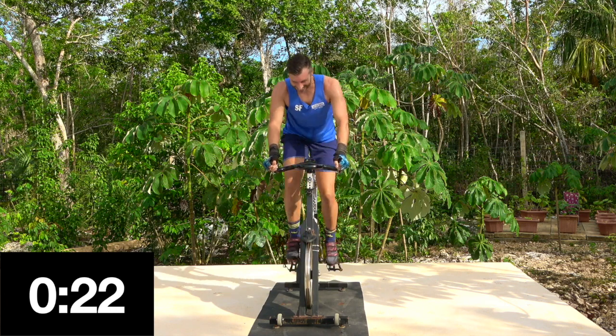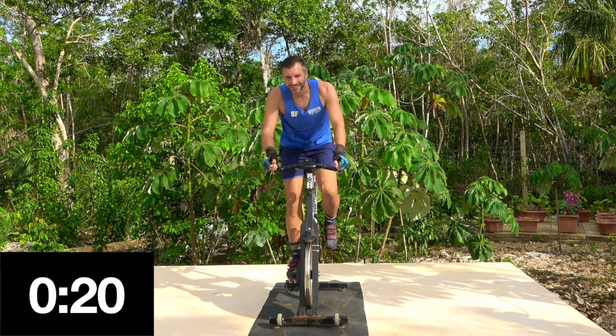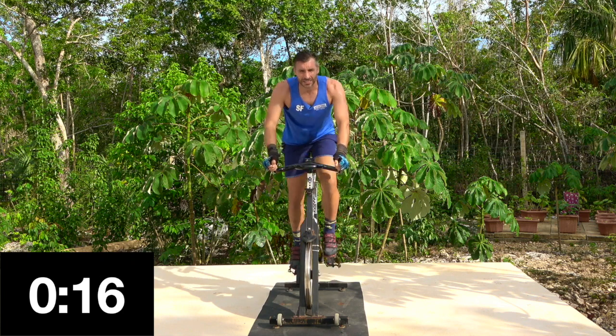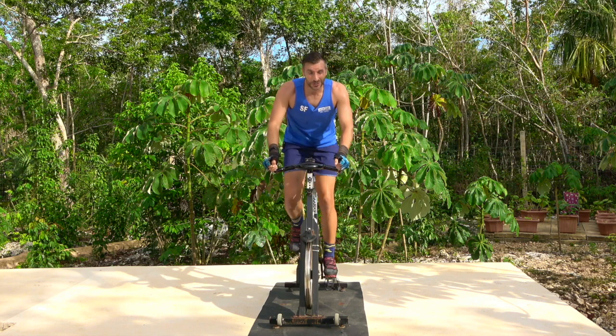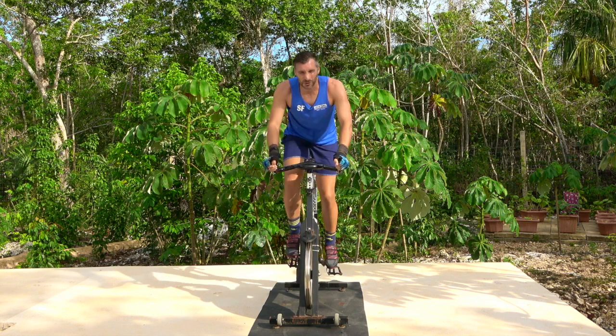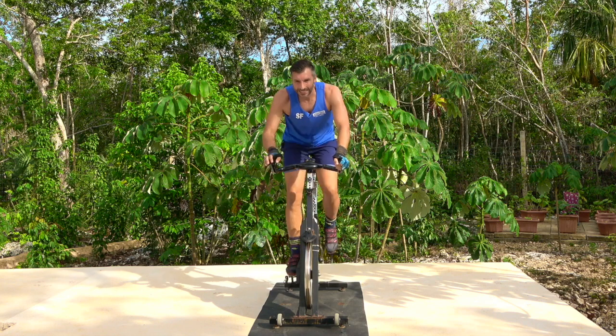All right, nice and easy. One more set - two minutes thirty. If you're doing 20 minutes only, go for a seated heel climb. Take a seat.